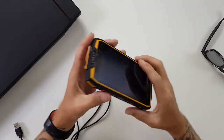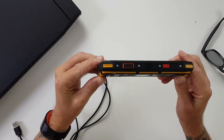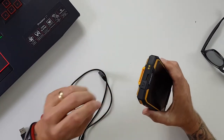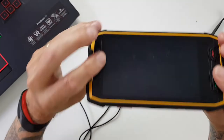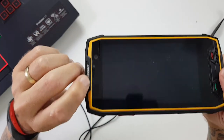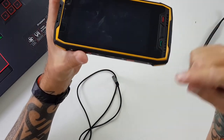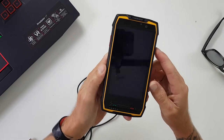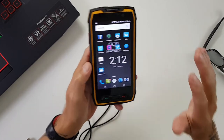The first thing we're going to look at with the Conquest S11 is the size of it. Look how thick that is — it has to be at least 15mm thick. Let's check out the specs and get the real depth and width. It is 19mm thick, so almost 2cm, 162mm tall, 82mm across, but in all that you still only get a 5-inch display, and that's just because it's purely protected by bezels and battery.